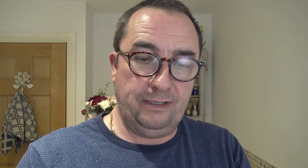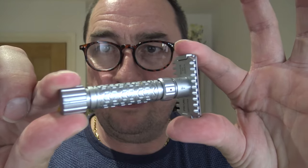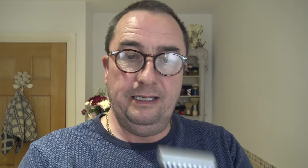This one came from Pearl themselves in India - they contacted me just last week actually. And this other one was sent from the UK stockist Phil. Thanks again Phil, I'll put all his details in the video description like I did last time.